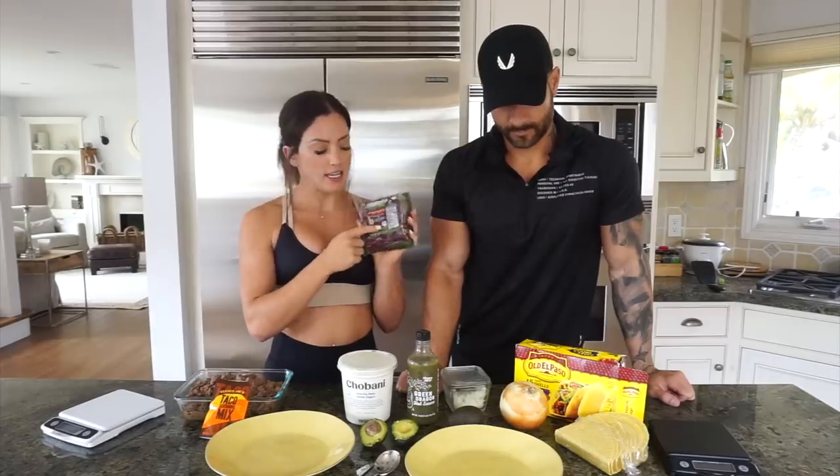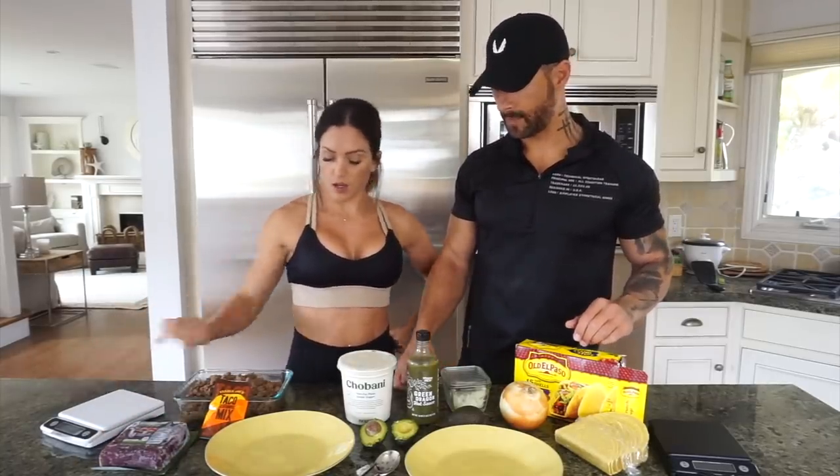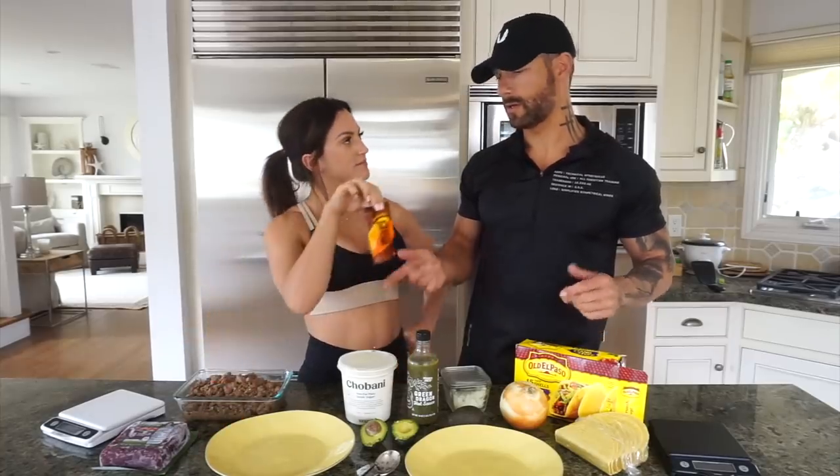The meat we're using today is Laura's Lean ground beef — 96% lean, 4% fat, super lean ground beef. What I love about Laura's Lean is it has no nitrates added, no hormones ever, no antibiotics. It's the best quality meat you could buy, and you can get it delivered to your doorstep — the link will be below. They also have chicken and some amazing beef jerky.